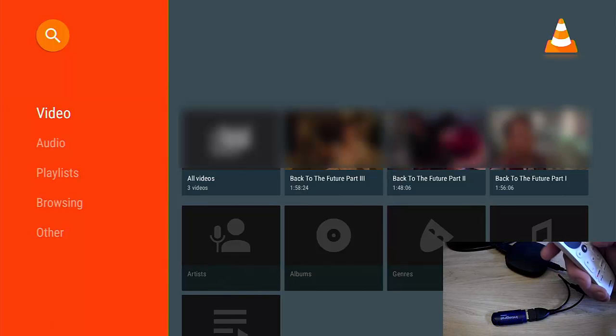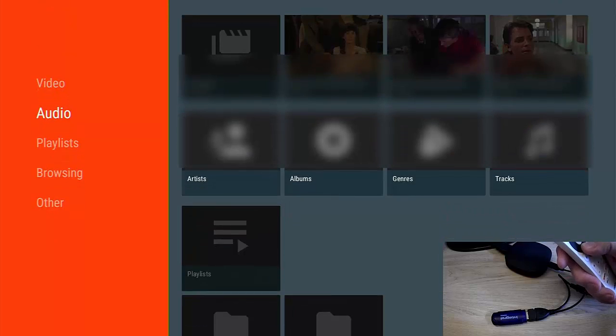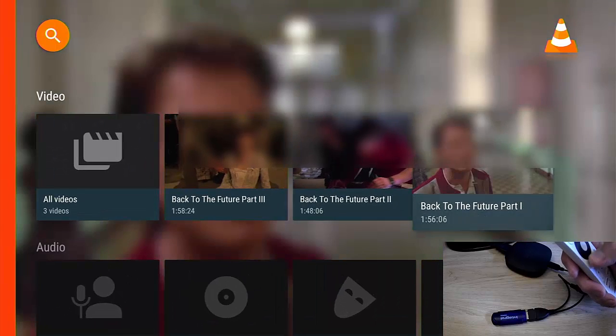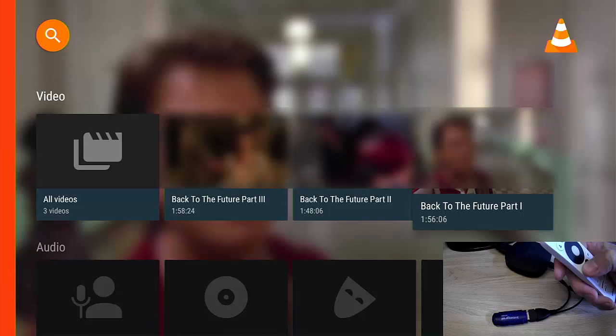I've had to blur the movies out because obviously I don't have permission to show them. So let's go into one of the movies and start playing it — going into Back to the Future one. It should start playing. I've had to blur this out because I don't have the rights to show it. I know there's fair use, but YouTube can be a bit finicky about things like that and I don't want to risk any backlash.